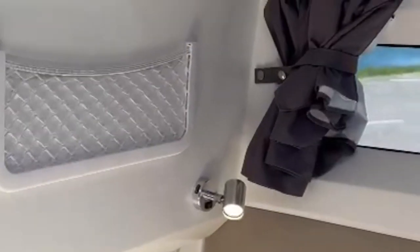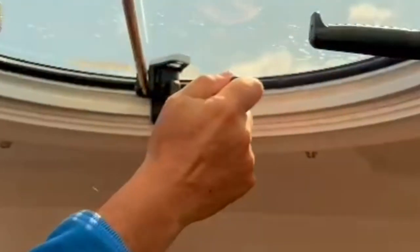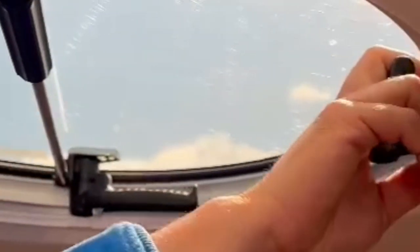Curtains all round, more LED lights, and then a centre hatch which has a curtain on top. Storage under the cushions — one, two, and there's one under this one as well, giving us three storage areas.